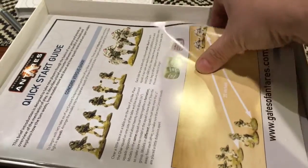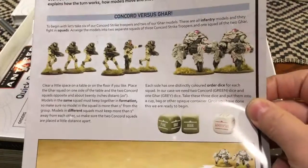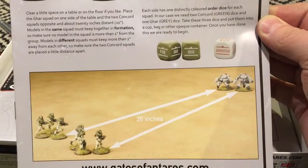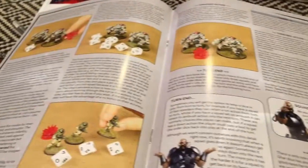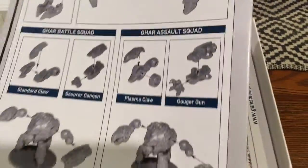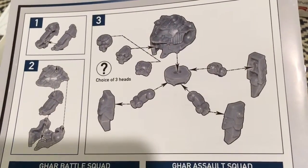There's a quick start guide, which I always like — gets you started quickly. There are order dice, which are definitely a holdover from Bolt Action. In fact, those look like exactly the same kind of Bolt Action dice, which is fine — they're very serviceable. Let's see what this looks like on the inside: nice artwork, good production value. I think those are the Gar battle suits right there, and there are some plastic pin markers. The back of this sheet has assembly instructions for putting together a Gar suit — choice of three heads.